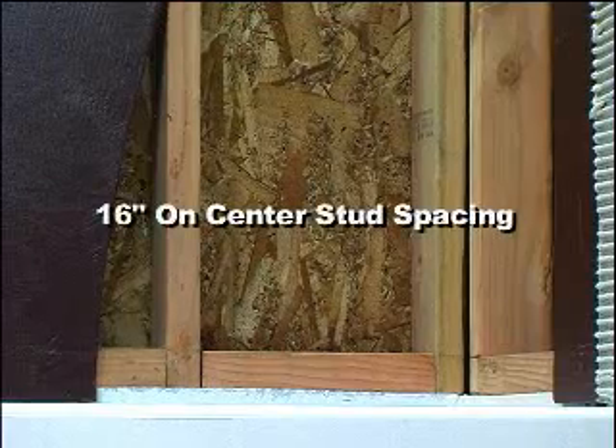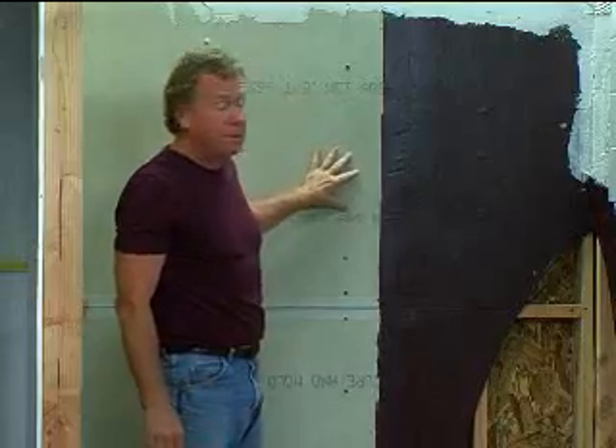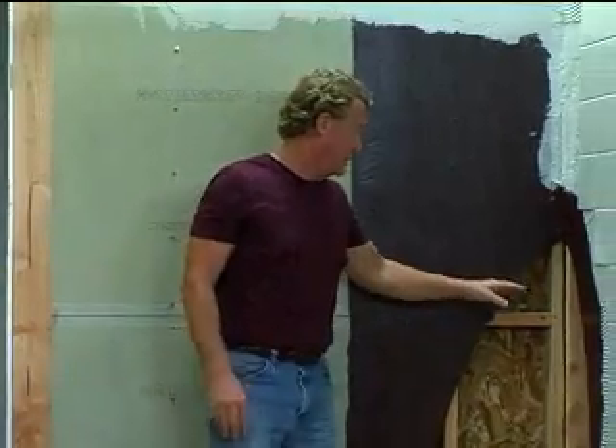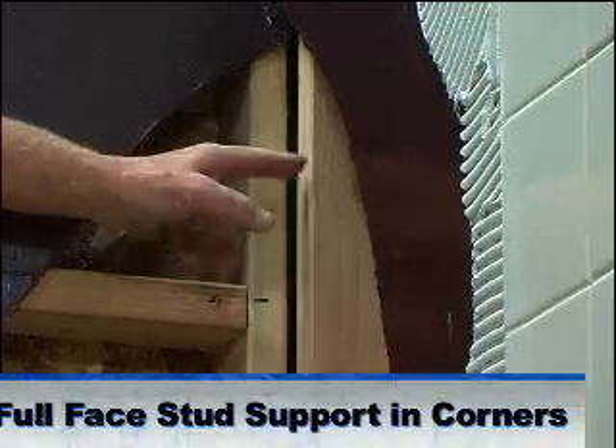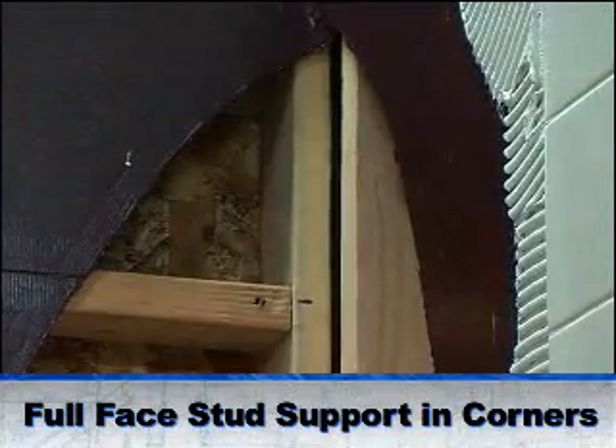Installing backer boards on the walls is a little bit different. We still want 16-inch on-center spacing for the studs, but there are some critical details that are very, very important with cement backer boards. For example, in this corner, we want full-face stud support so there'll be enough room for the fasteners to reach to the edge of the backer board.